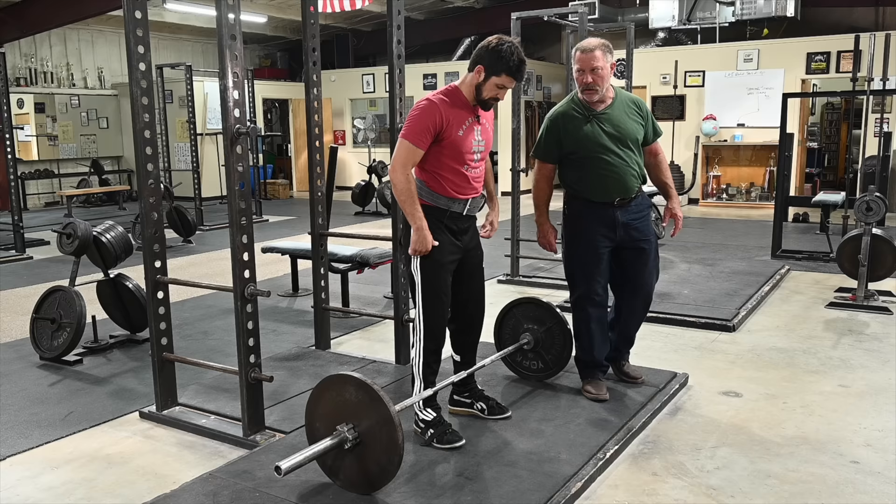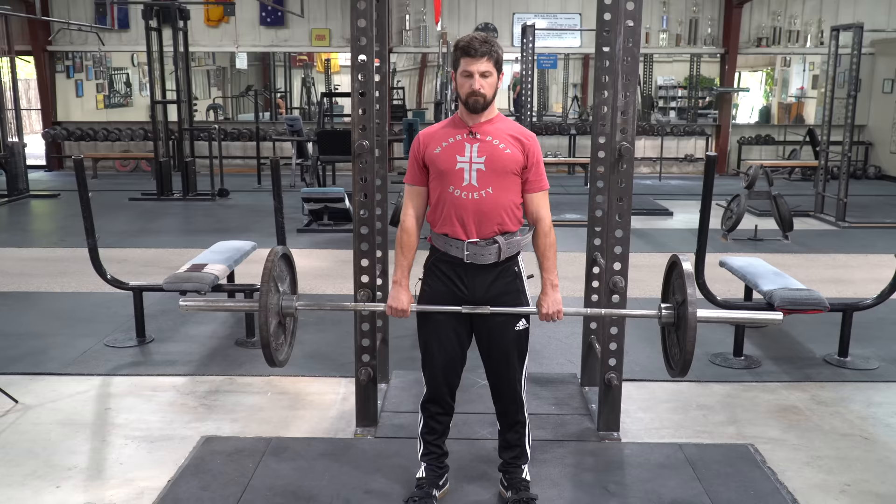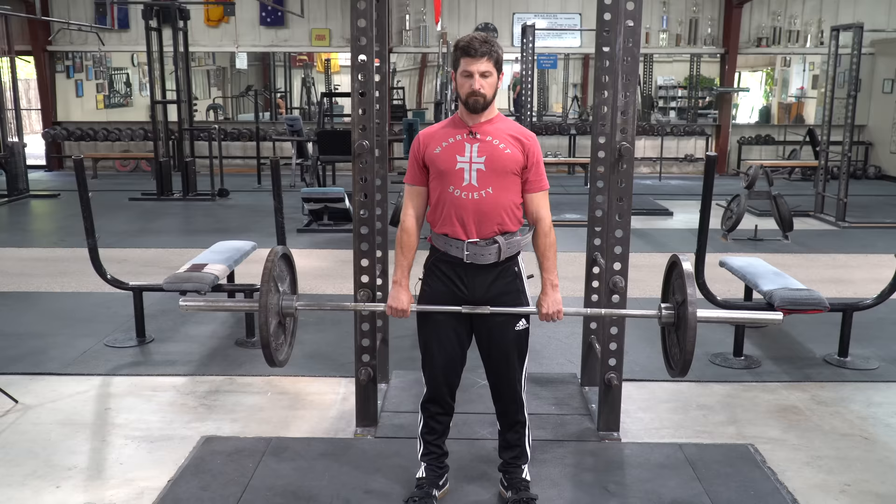Knees forward. Chest up. Really finish at the top — remember that position. That is an unfinished deadlift. That's a finished deadlift.